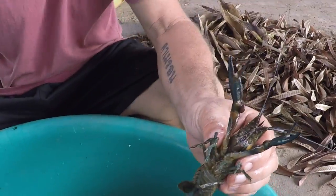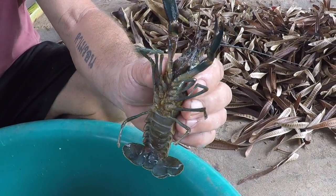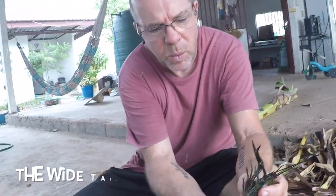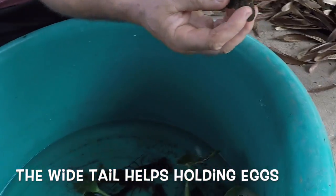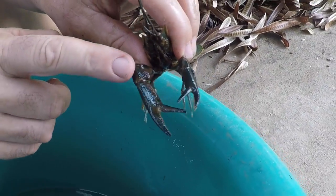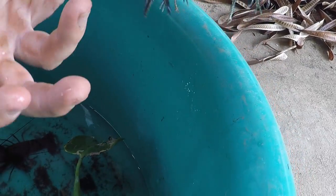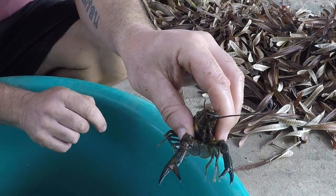On to the girl. They're the same age, these crayfish, but you can see that the girl is considerably smaller. She's a little bit broader across the abdomen and the tail is wider as well. The claws are a lot sleeker — not quite as muscular and there's no red flash on the side.